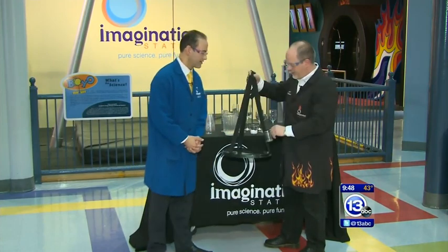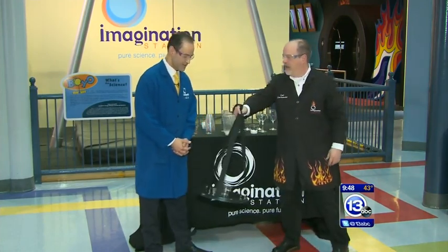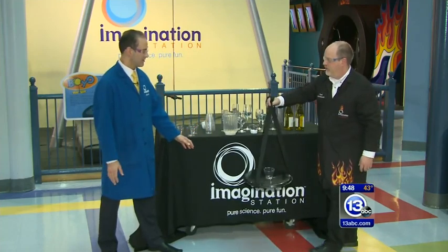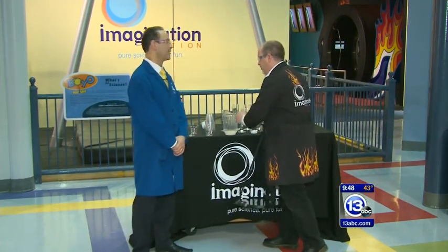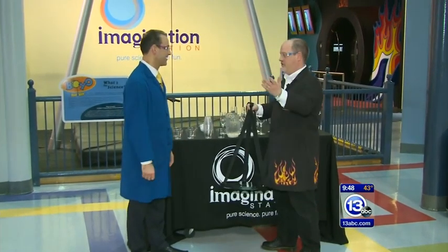They can actually take glasses and whatnot and swing the tray through the restaurant. So that's actually what we're gonna have you do. No way. This is actually called the Greek waiters tray.